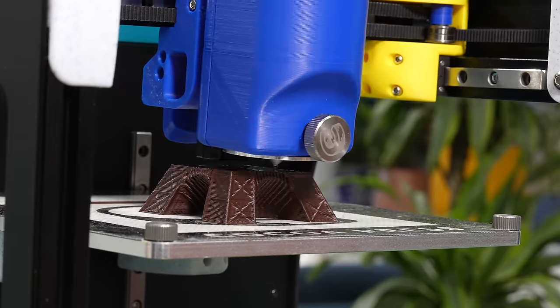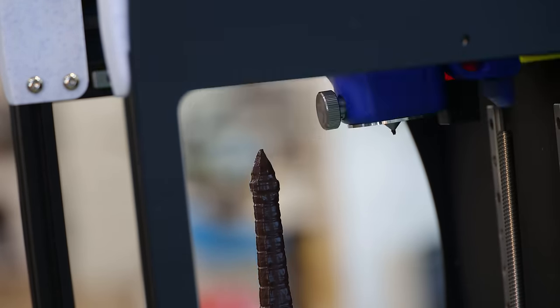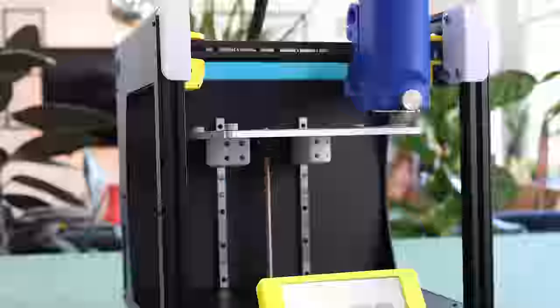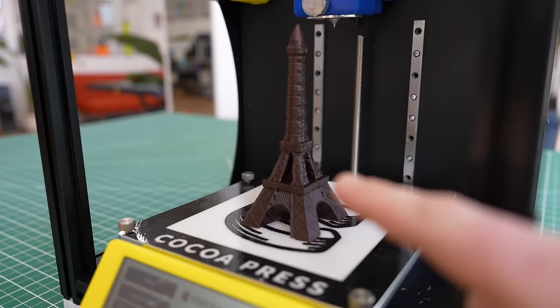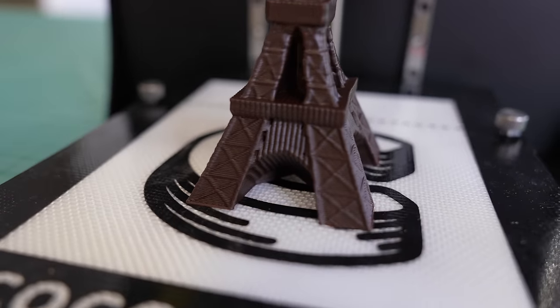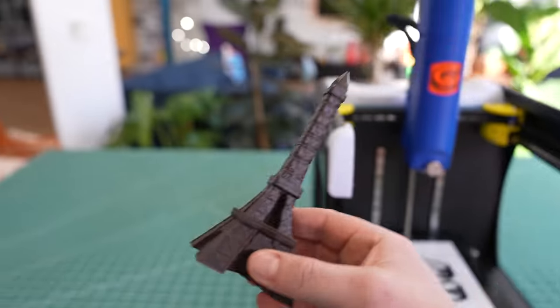I'm still pretty blown away that you can get this much detail out of printing chocolate. I would have thought it would be way too liquid and wouldn't cool enough to hold the details. To give you a sense of how slow it actually moves, this is what it looks like with no time lapse, going from absolutely nothing to a delicious 3D print. This model also gives a good reference for the build volume — it pretty much maxes out the entire build volume of the Cocoa Press. Just look at the quality of those details in the Eiffel Tower. It came out looking so good, and it easily comes off the build plate without much of a struggle.